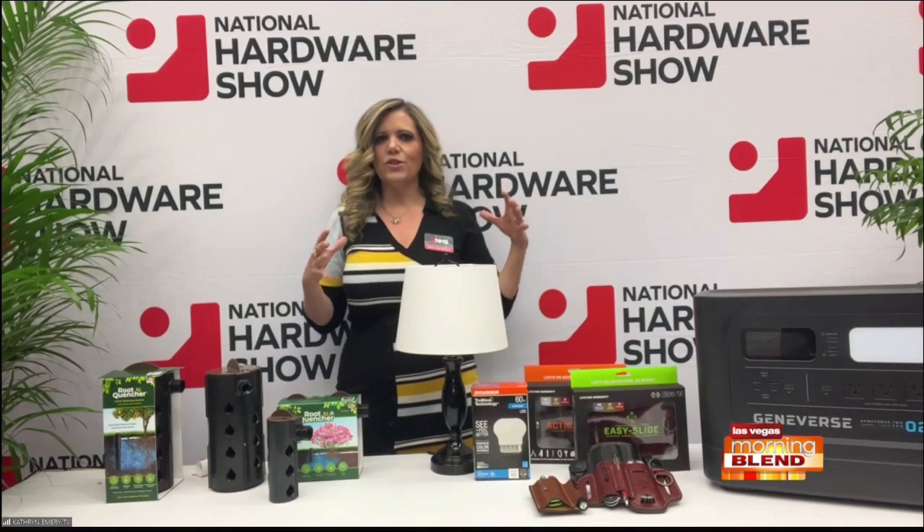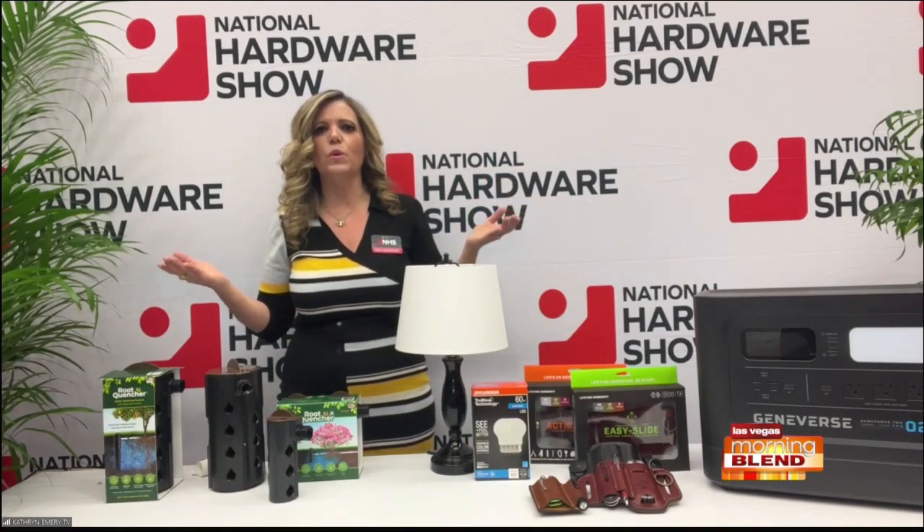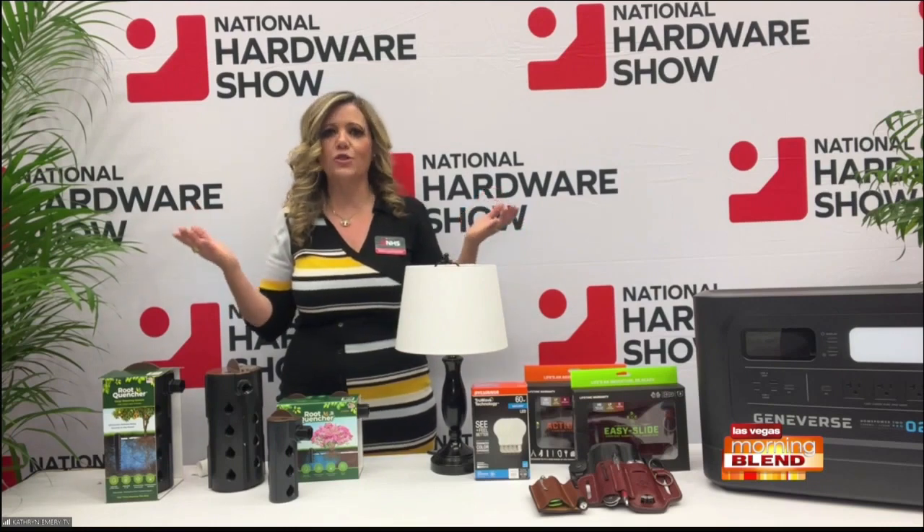At the National Hardware Show, they're all about bringing the trends and the products with the trends. And one thing — what do we all want to do? We want to save money and we want to save natural resources.